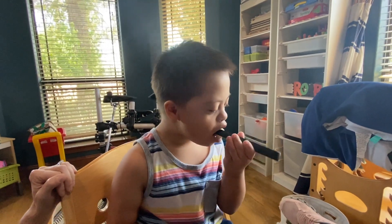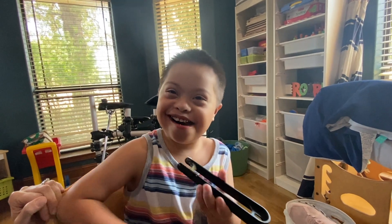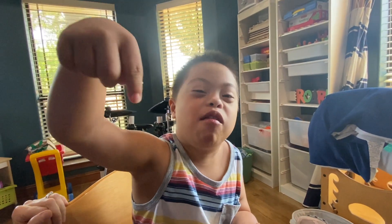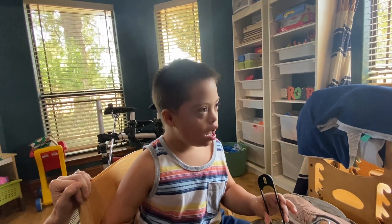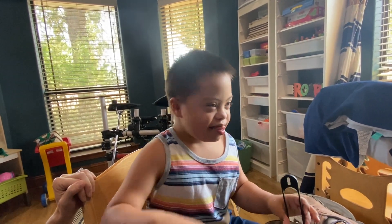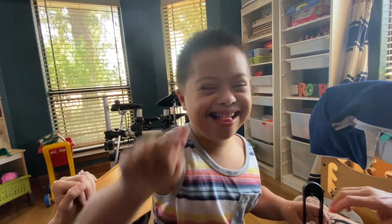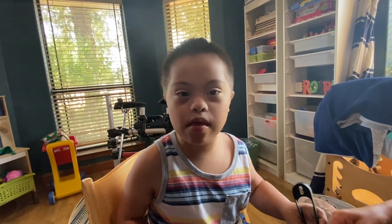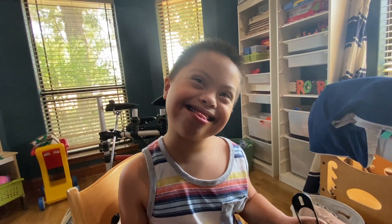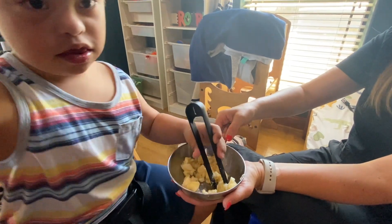Use your tongue to push it to your back teeth. Choo-choo. Swallow. That's how they do it. That's a good day, I'm proud of you. That's a good day, Evan.